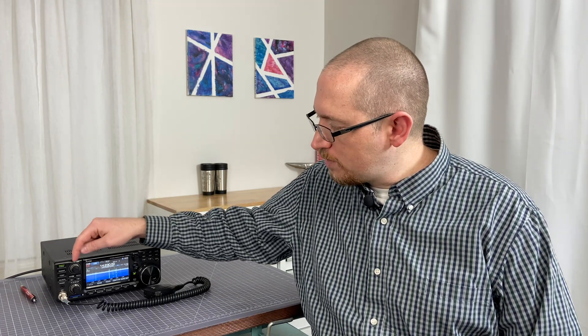Hello and welcome to another episode of Transmitting Until Robots Replace Us and a two-minute tutorial for the ICOM 7300 and how to use this knob right up here at the top — that's the twin passband tuning knob. So let's just dive right in and put two minutes on the clock.